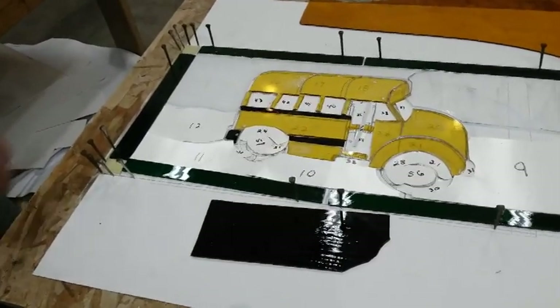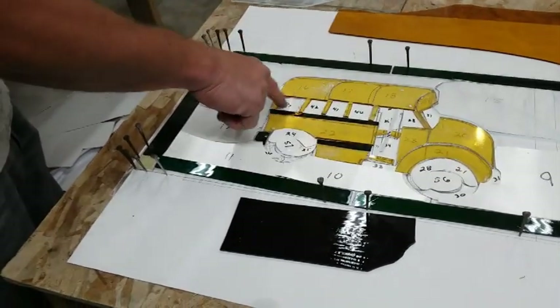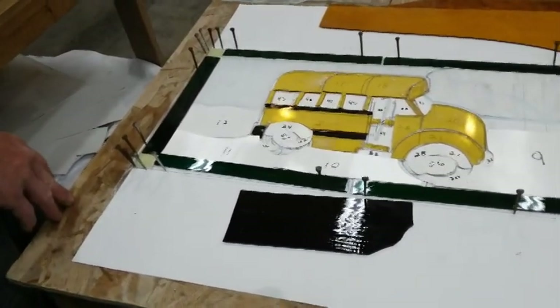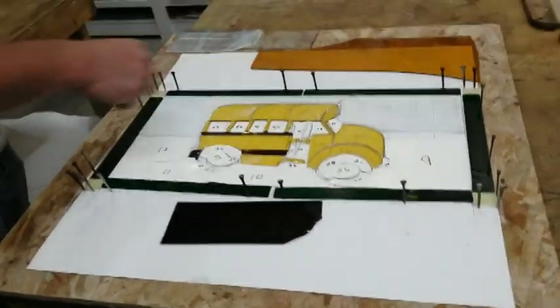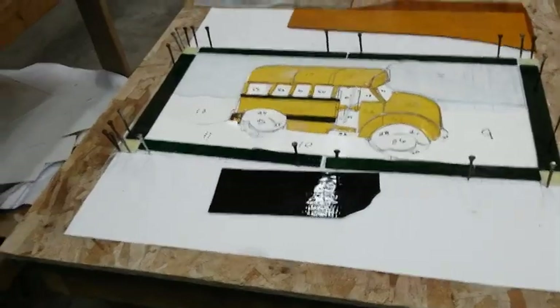It's going to just sit back here in this window of the bus. That's the plan — mounted on that back window. This is a bed back here anyway, so to have an obscure kind of stained glass is perfect for that.